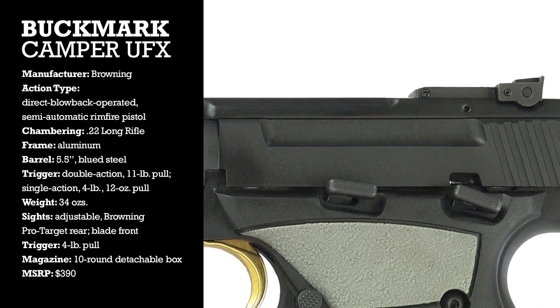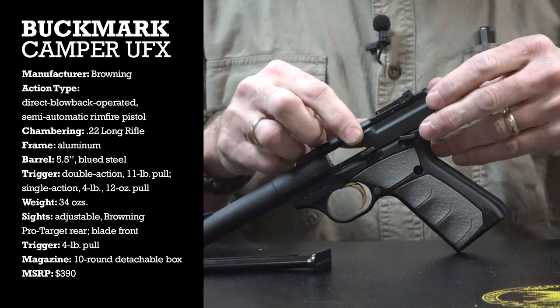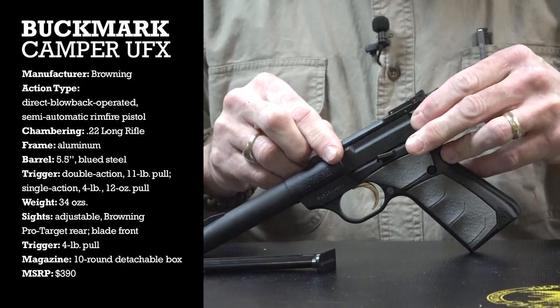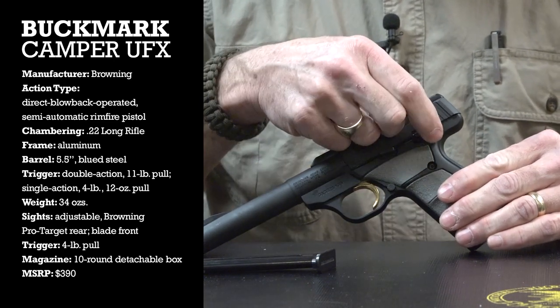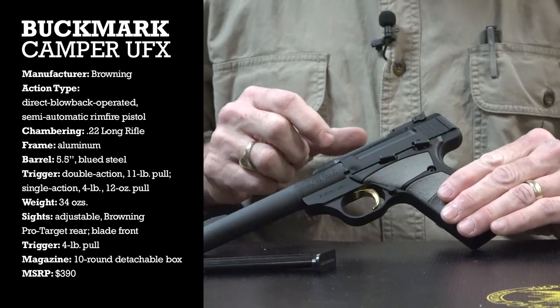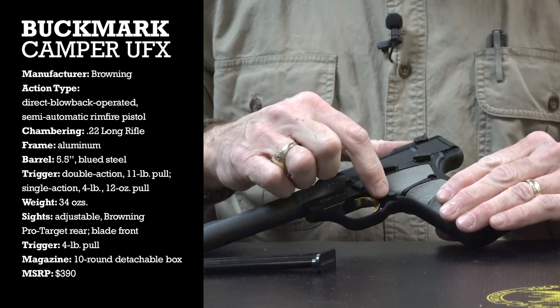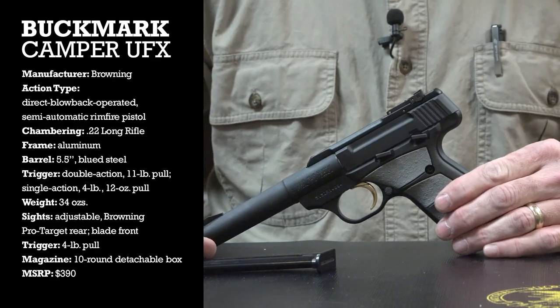The controls are pretty simple on the Buckmarks. You've got a bolt catch here that, when depressed, allows the breech bolt to go forward. Then there's a safety that is up to safe and down to fire. The mag release on this gun is right here, kind of in the 1911 position — and that pretty much does it for controls.